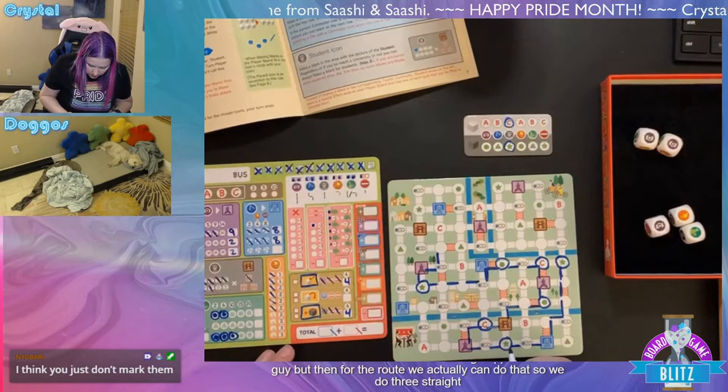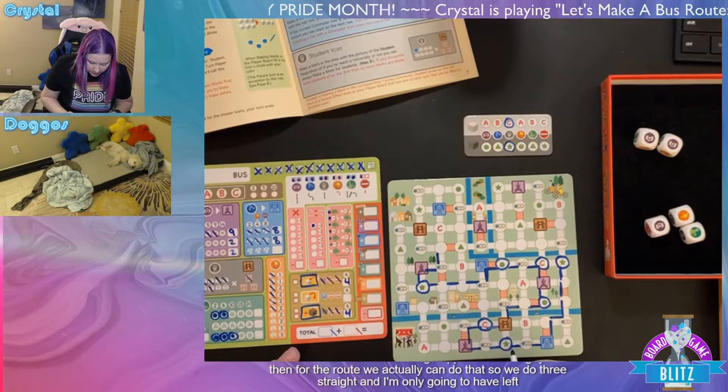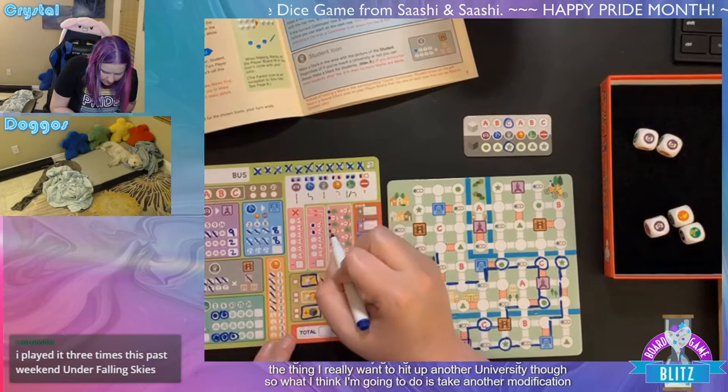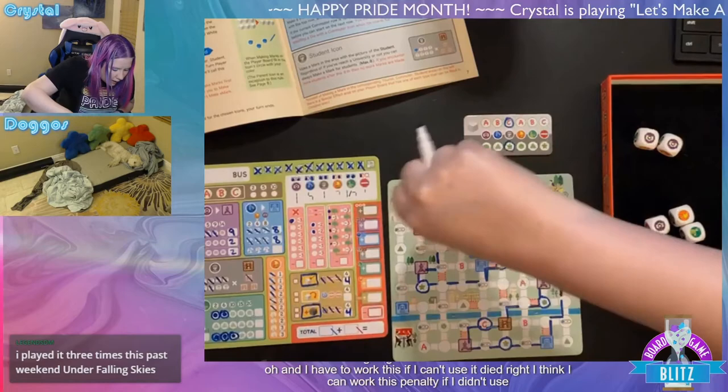Koda's here! Hi Koda — the Blood on the Clock Tower game this weekend for TLN was a delight. I haven't watched the VOD yet. Apparently I was trusting the bad guys early on, but someone told me I caught on quickly. I think people were just being nice — it felt like I didn't figure it out until the very end. Giving a shout-out to Koda's channel for the Blood on the Clock Tower VOD.